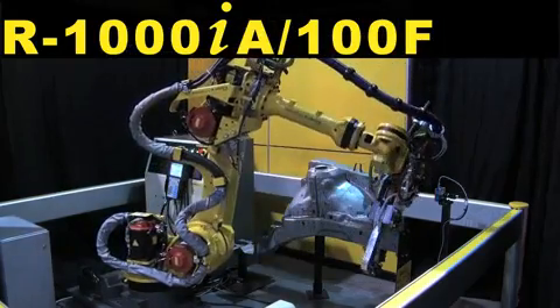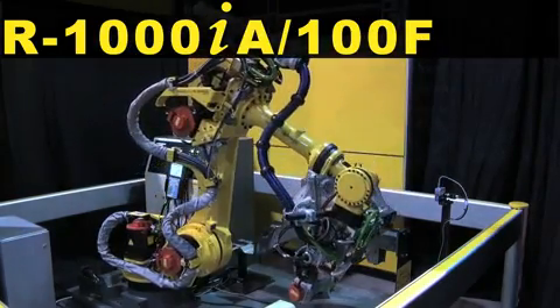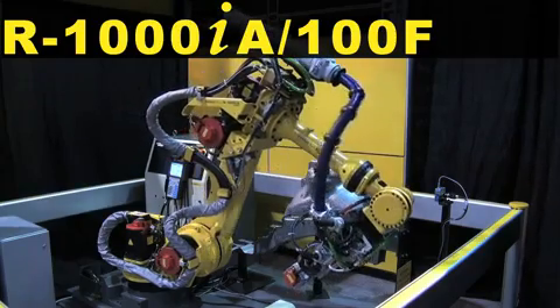A FANUC R-1000 IA-100F robot performs a respot operation on a small automotive sub-assembly.